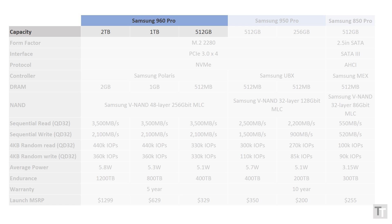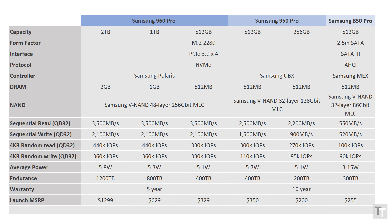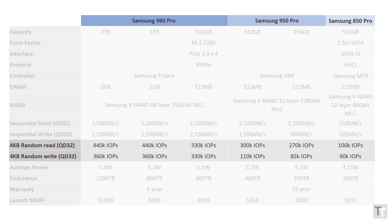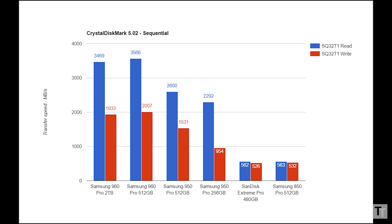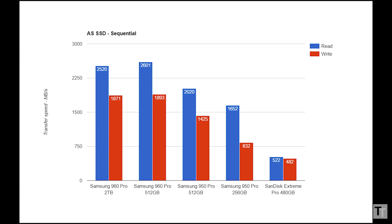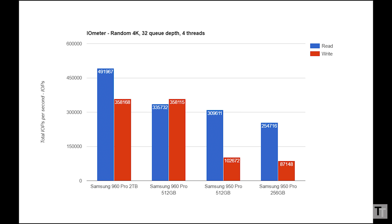The 960 Pro will be available in 512GB, 1TB, and 2TB versions, which is a big leap up from the 256GB and 512GB options of the 950 Pro. Taking a big jump up is performance too — sequential read and write performance has risen by 40%, random read performance has leapt by a similar amount, while random write speeds have tripled. Those figures hold up under testing, though I encountered a few anomalous results, in part because these drives are so fast that some benchmarks like CrystalDiskMark simply can't keep up, and it only takes a small blip elsewhere in the PC to slow reported speeds down.